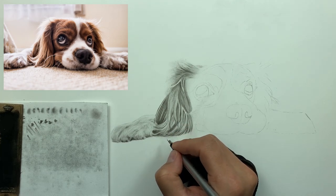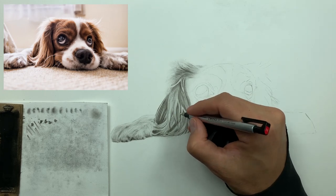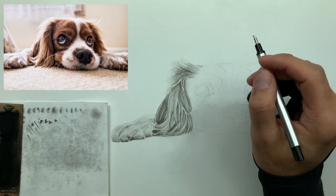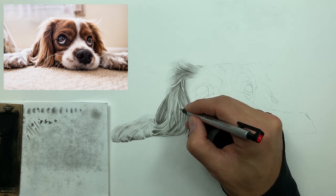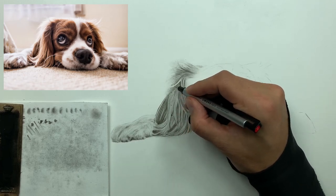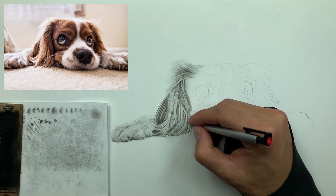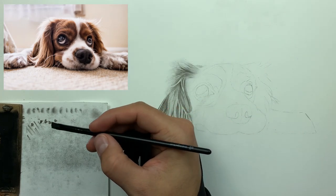If the eraser tip gets dirty, clean it up with your nail — but try not to touch the tip of your eraser with your actual finger too much, because oil from your hands will get on the eraser tip, hit the paper, and charcoal loves the oil from your hands. So just be aware of that.